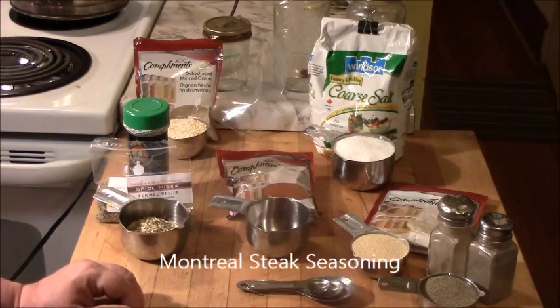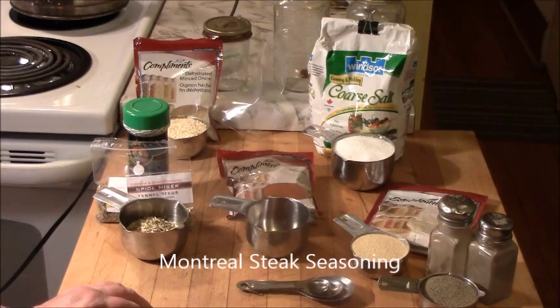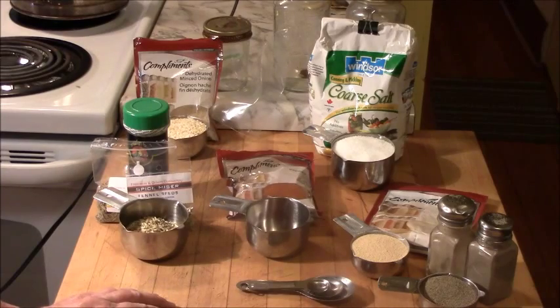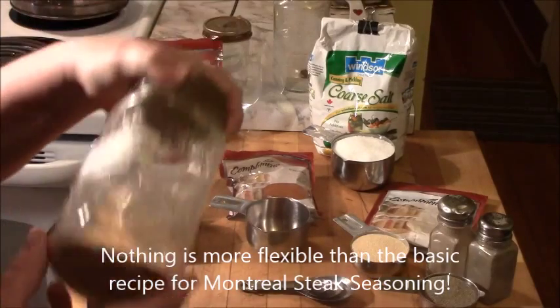Good morning everybody, it's Rita Smith, the number one food fairy. I decided to accompany my short video on how to buy great steaks at a great price in the province of Ontario — shopping the summer sales and stocking up your freezer — with a video on Montreal steak seasoning. It's a wonderful concept and a delicious flavor that everybody in my family likes. I like to actually season the steaks before I put them in the freezer.